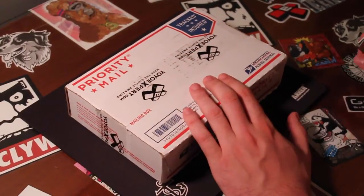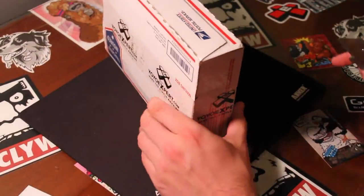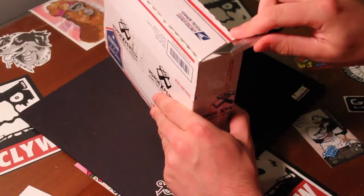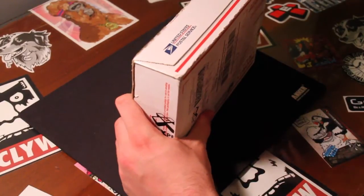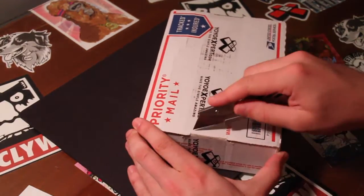This is an unboxing from YoYoExpert. I haven't actually had an order from YoYoExpert in a while. Today is May — I think it's the 16th — and I got this today. I also received another throw today that I'll be doing an unboxing for and uploading next week. That's a very special one, so make sure to stay tuned for that.